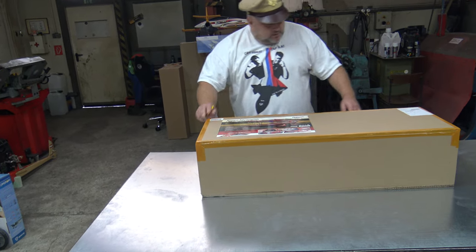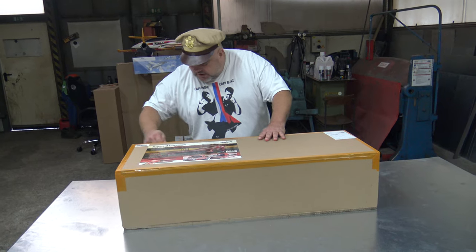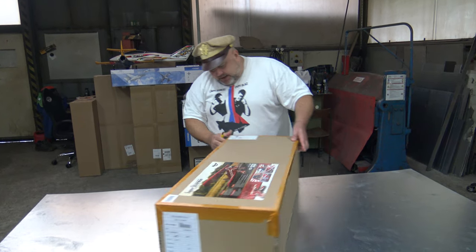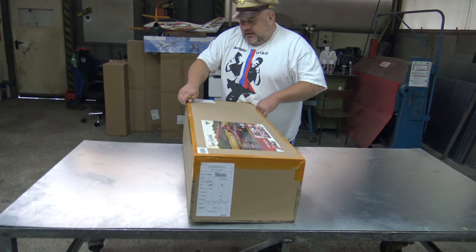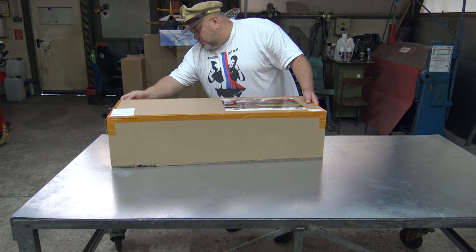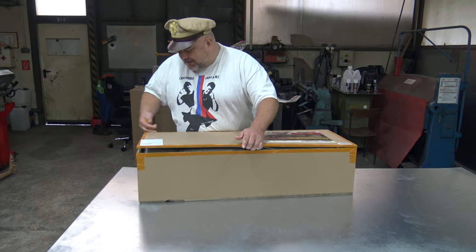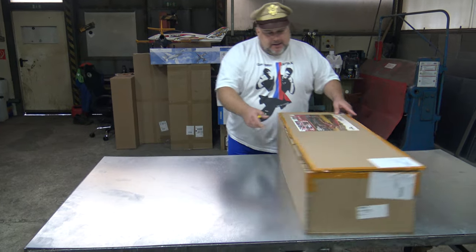Cut it through the whole side, all four sides. This is a very sturdy box — really good packaging. I'm not used to having boxes like this. Usually we don't unbox wooden planes on this channel, but foam ones. But from time to time, believe me, once you try a wooden plane, you will never forget it. You will see how much more beautiful it is than foam planes.